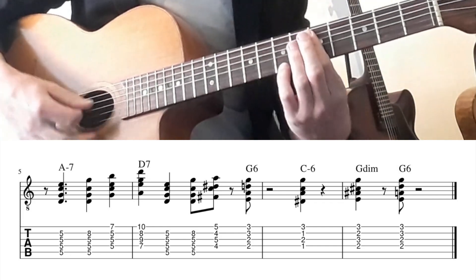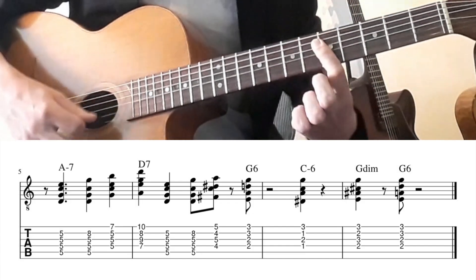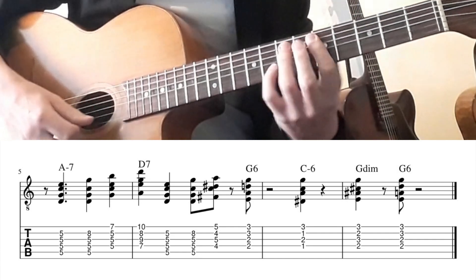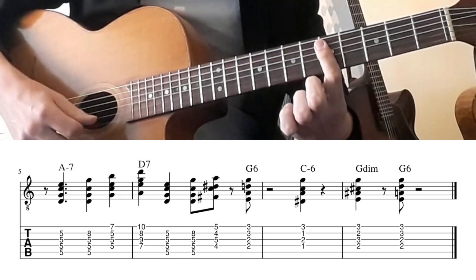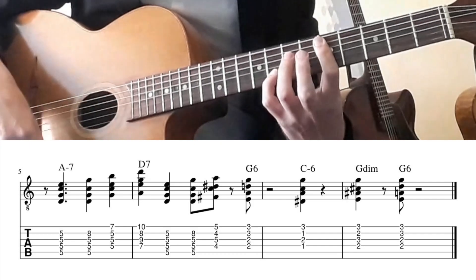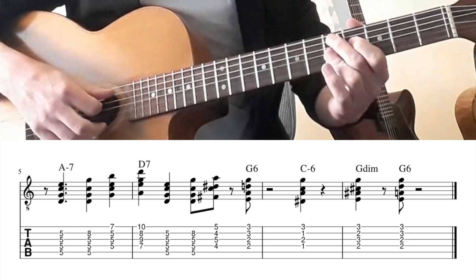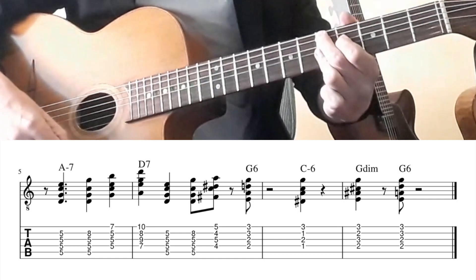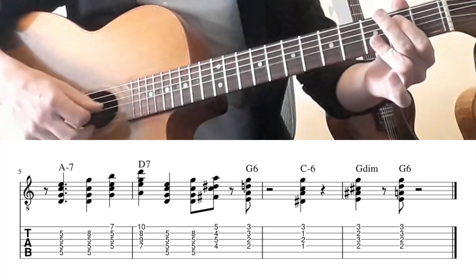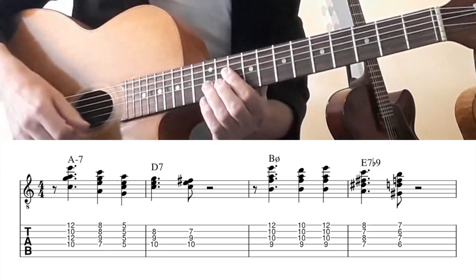So now we have A minor, then A minor with a D in the bass, same chord with a G note on top, an F sharp diminished chord — which is practically the same as a D7 — going to G, so G6.